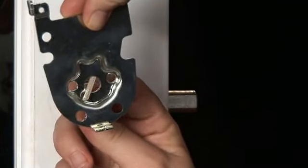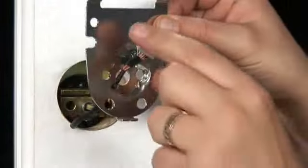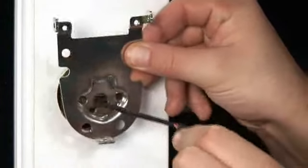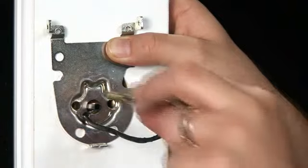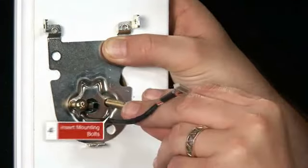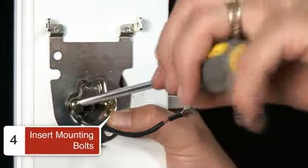For the interior side, angle the connector of the wiring harness so that it goes through the center hole of the mounting plate. Slide the wires through the notch until the mounting plate is flush against the door. With the exterior assembly and the cylinder flush against the door, insert the mounting bolts and tighten them. Make sure everything aligns perfectly.